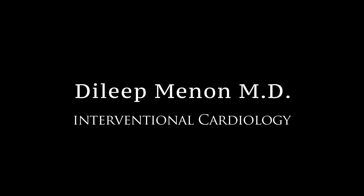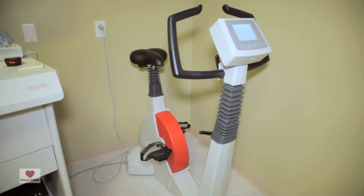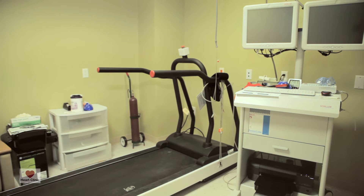Gradient exercise tolerance test, in other words called stress test, is most commonly used to detect blockages in patients — blockages in the coronary arteries. It's usually done in the form of a treadmill. We can also use bicycle and other forms of stress test, but the most common form would be a treadmill stress test.